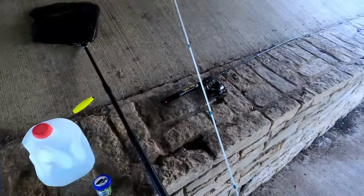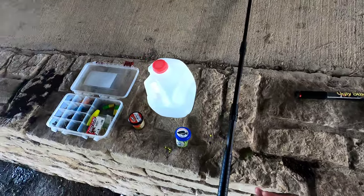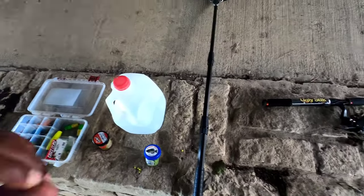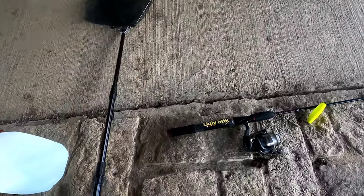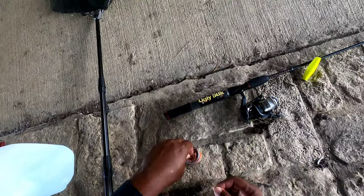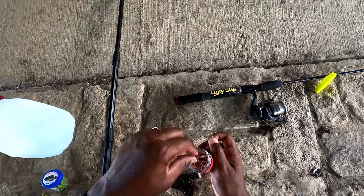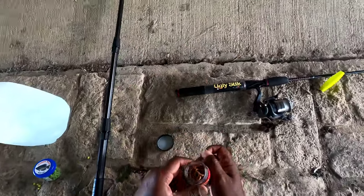Alright, I might cast it out like that. Now what I'm gonna do is start off with these Gulp earthworms. This is my first time ever fishing with these Gulp earthworms and I'm gonna see. This is what they look like — I'm gonna show you guys. That's what they look like right there. So I guess they favor a worm.